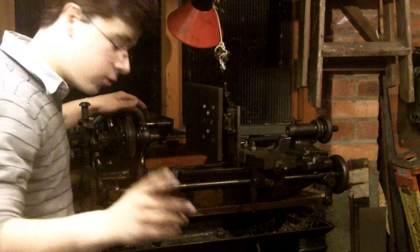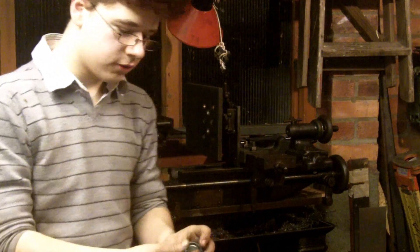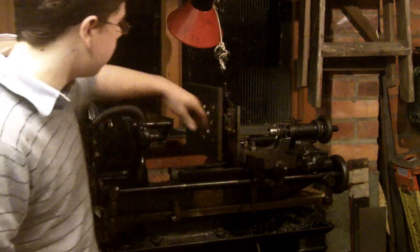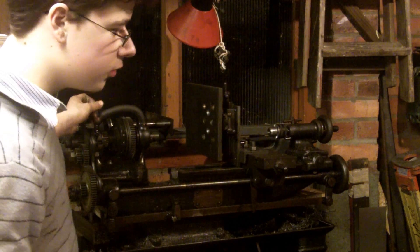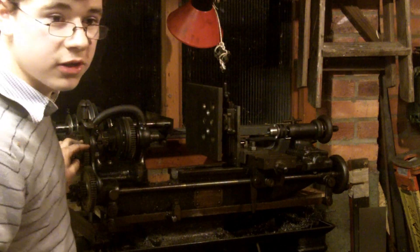I've also bought a Morse taper chuck for it and I now use that with my glaive. I also bought some other bits and bobs at the same time. Overall I'm very pleased with it.